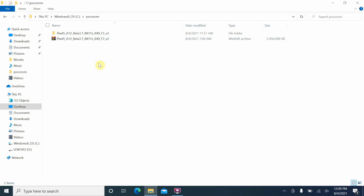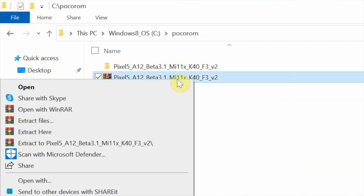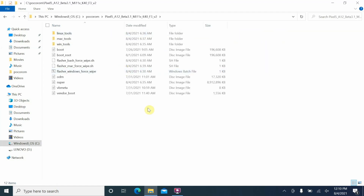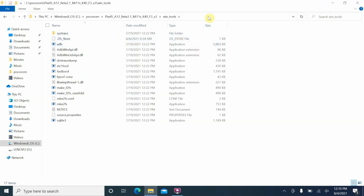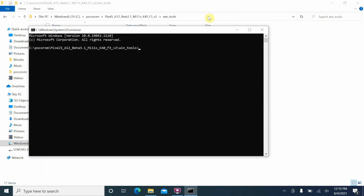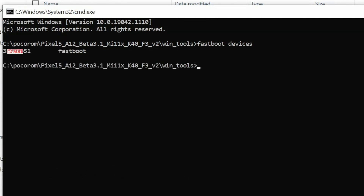I have placed the Android 12 Beta 3.1 file for the Mi 11X, K40, or POCO F3 inside a folder. This is an archive file that needs to be unzipped — I'm using WinRAR, but you can use any software you want. Right-click and extract to the file name to get a new folder. I've already extracted it. Go inside the WinTools folder, click the address bar, type CMD, and press Enter to open a command prompt. Type 'fastboot devices' and press Enter — you can see the device is being detected in fastboot mode.